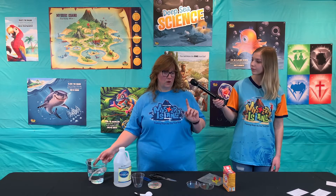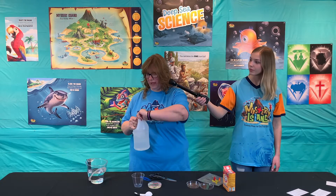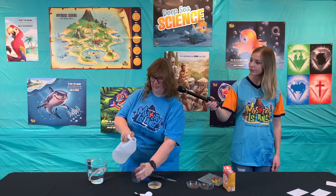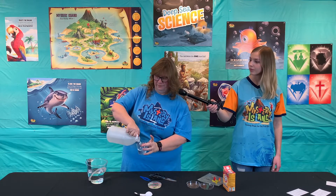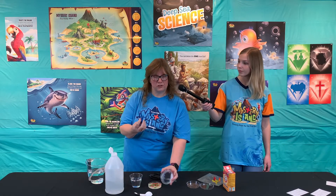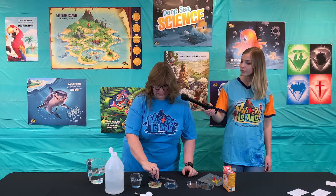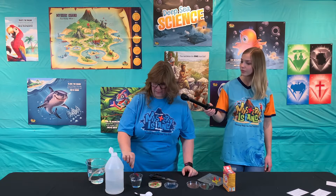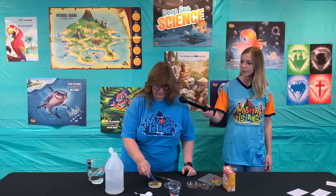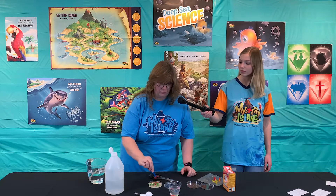Remember, only soak for 20 to 30 minutes. Then when the kids come in, you will have some vinegar in a cup for them. They will take tweezers — because it's a little messy — and put the gummy worms into the vinegar. Let's see if we can get any of these sea snakes to go dancing in here for us.